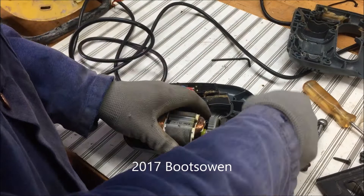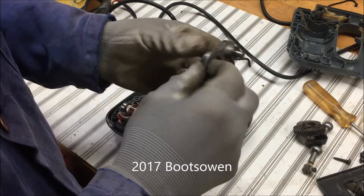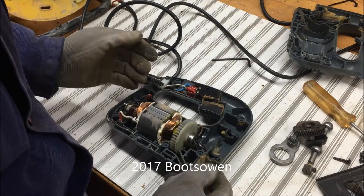Most of the time with something like this, the cogs will wear out. I've seen a chop saw where the teeth had completely wrung off — it was a worm drive on that. This is different; it's just a normal gear. There's the eccentric cam and I'm just checking the bearing on the end of that. It all seems okay — nothing wrong.